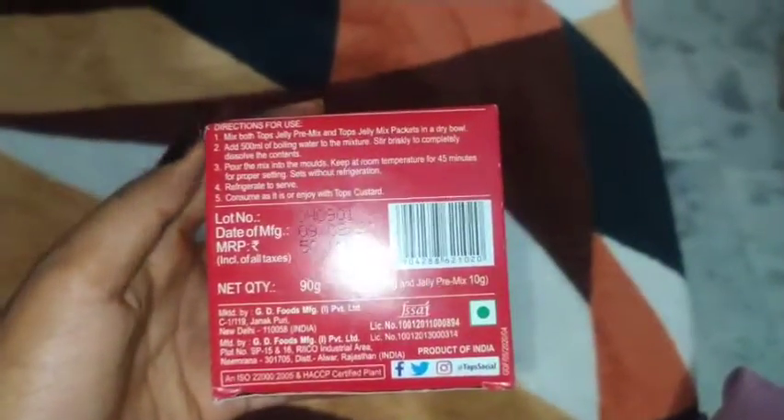It is easily available in any general shop or mall, everywhere, and you will find it easily — it's not difficult to find. It's only 50 rupees, and if you are unable to go outside, you can buy this jelly powder. It is very easy to make, only in half an hour.